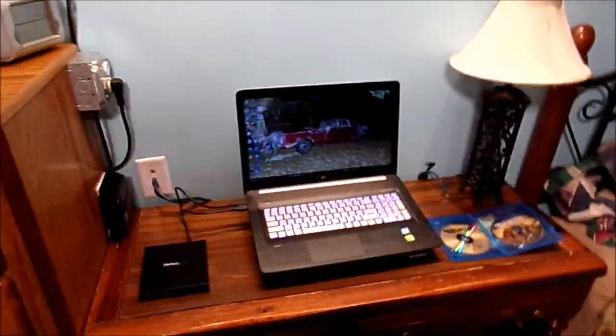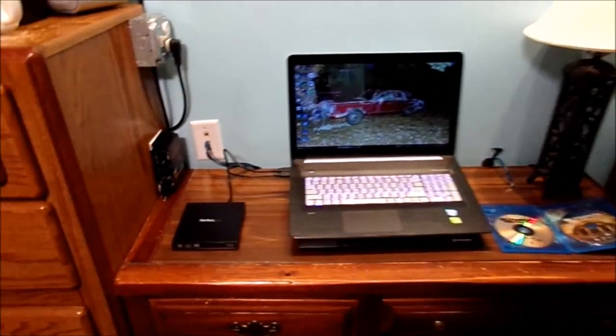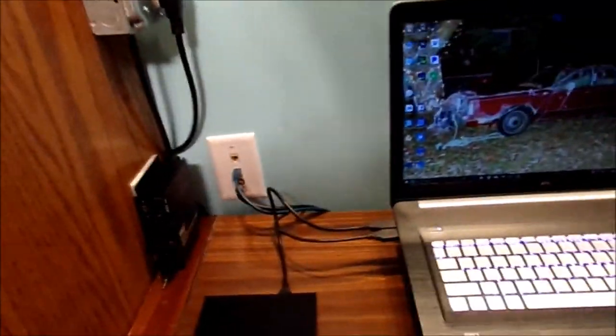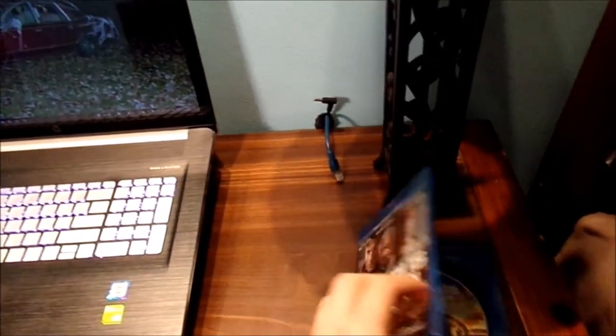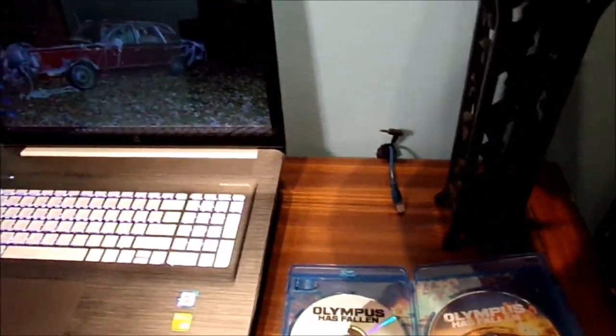Let's show you. Here is everything laid out on my desk. This is my LG Blu-ray drive, external by USB, my laptop, and of course a couple of different movies. These are basically the same movie, but one is on Blu-ray and one is on DVD.